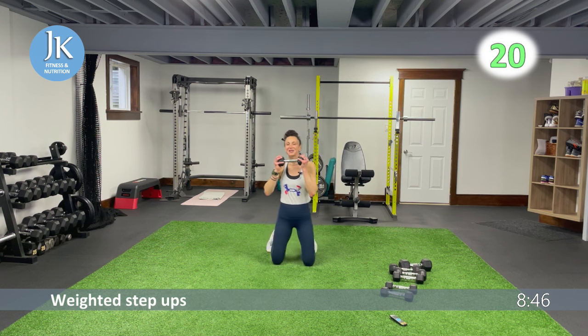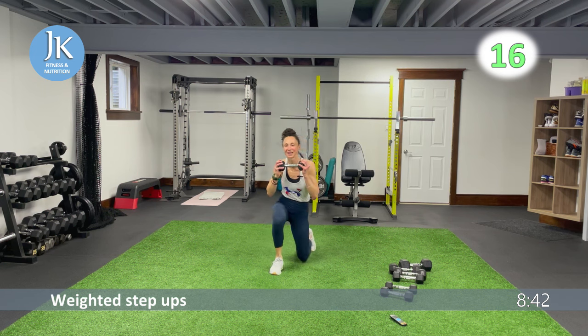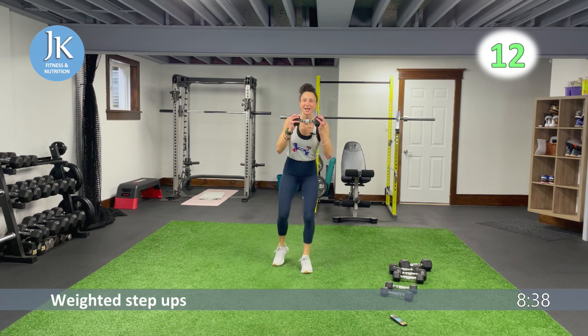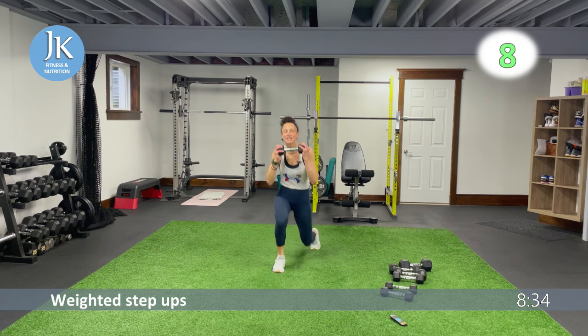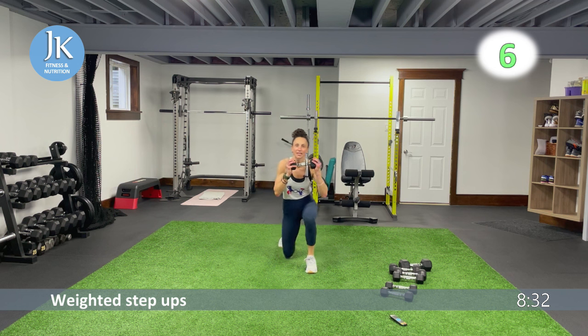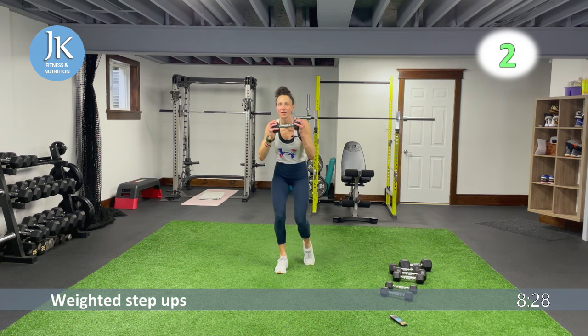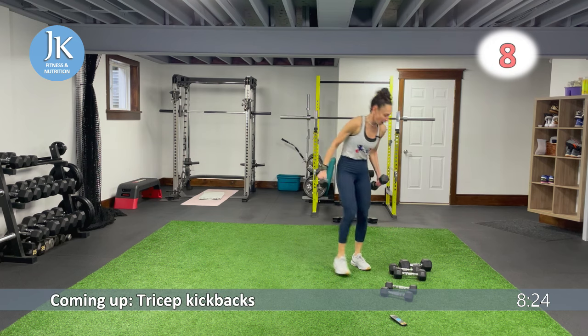Step-ups with a front-hold dumbbell — as you come up on the step, hold a dumbbell at chest. First exercise for circuit six is a tricep kickback. Three more seconds, two, one — great job. Tricep kickbacks please — arms are tucked into your side, coming down nice and low.